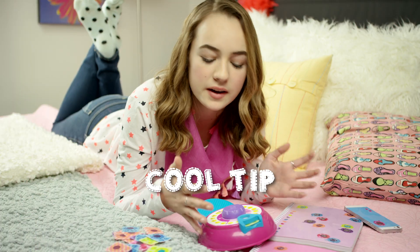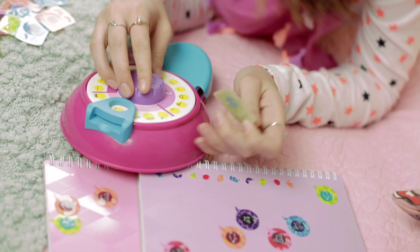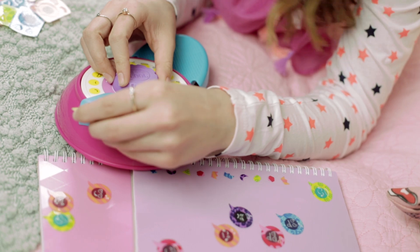Now you're nearly done! Here's a cool tip: if for some reason the wheel feels like it can't turn, remove your sticker, turn the wheel, and then reinsert your sticker. That should do the trick.